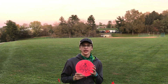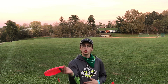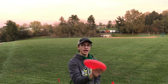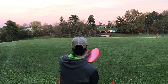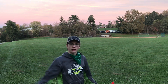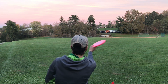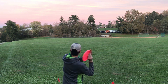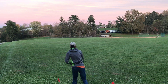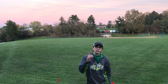Alright guys, for this forehand I'm going to throw it on anhyzer because I know it's going to be super overstable if I throw it hyzer or flat. So I'm just going to throw it anhyzer and see what it can do. That's super good guys.